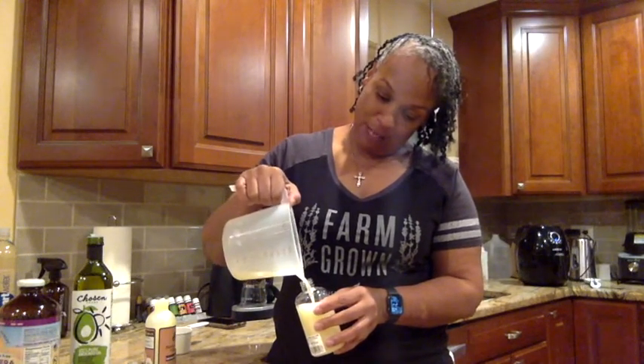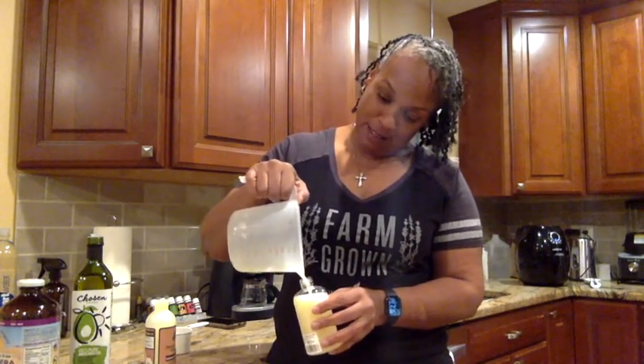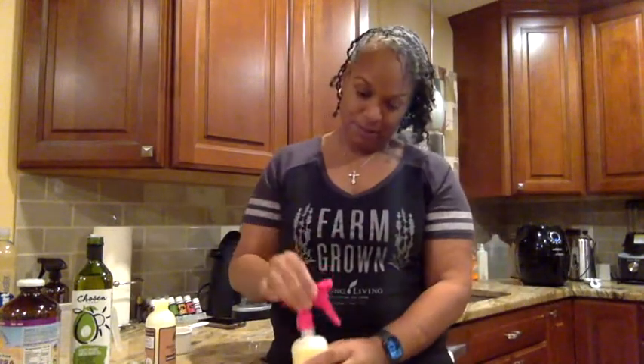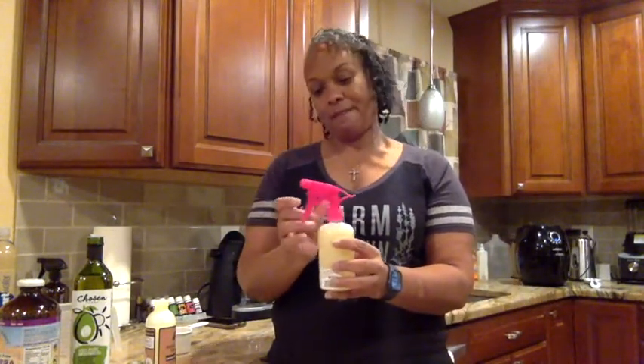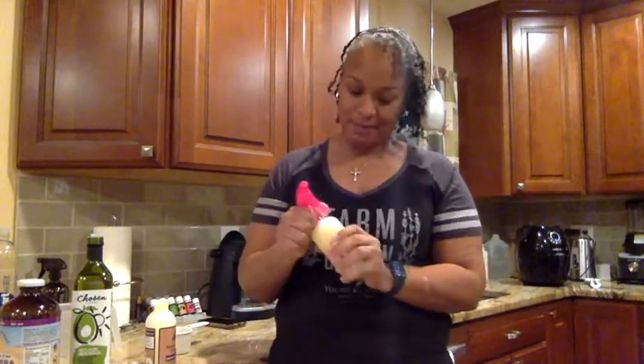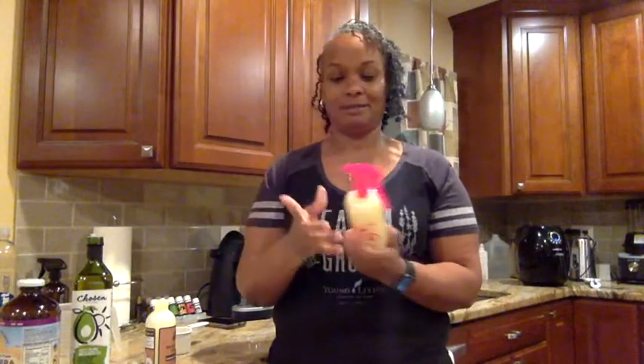If any of you are like me, your hair gets all dried out and it's a fight to keep it going. There we go — and shake it up, and we're done!